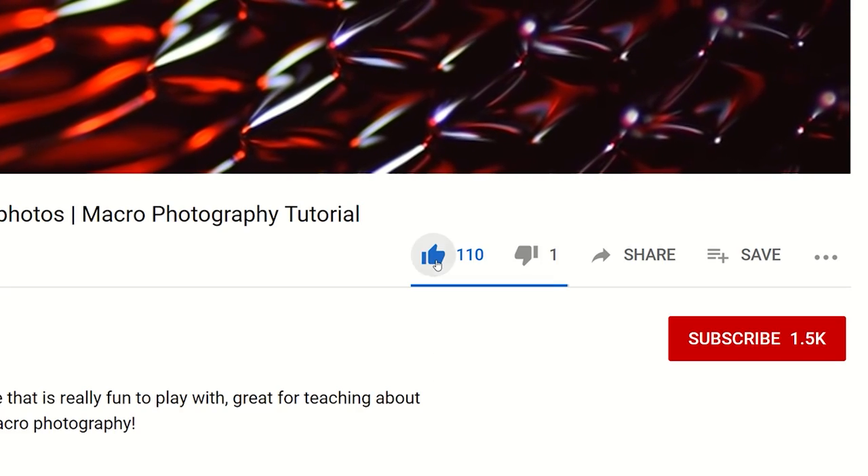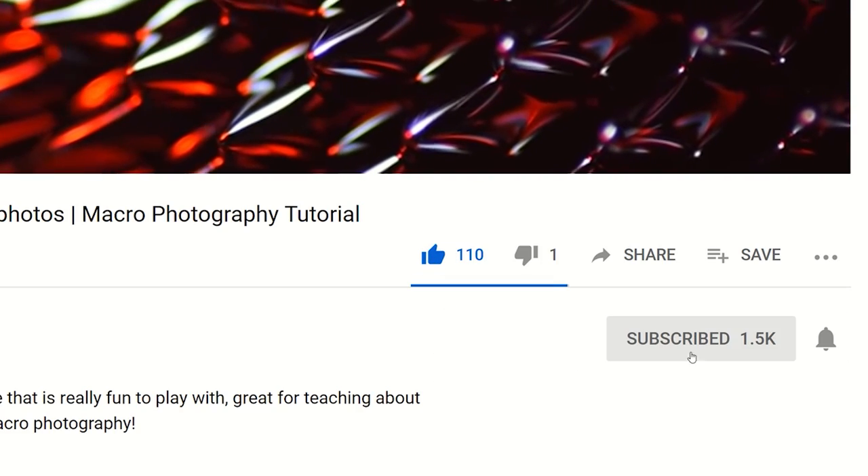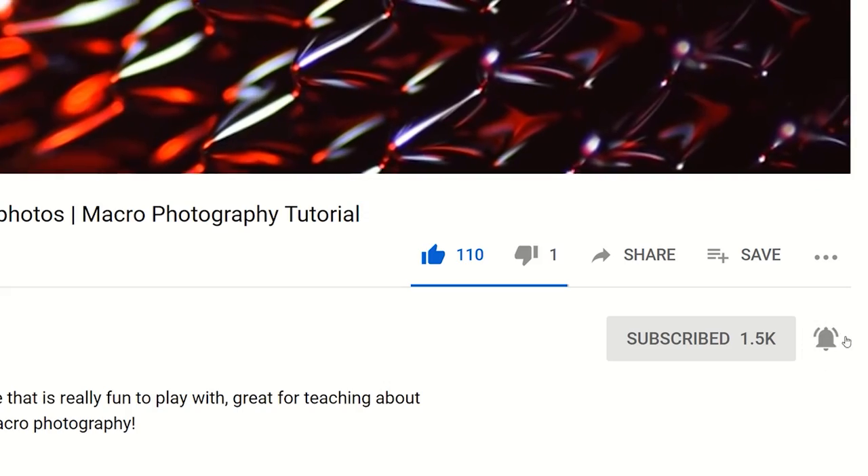Leave me a comment below letting me know which of these two techniques you prefer — the more conventional white light shining through the outside of the flower, or the UV IVF techniques where you get those interesting otherworldly colours. If you enjoyed the video, make sure to give it a like, and don't forget to subscribe for more flower photography and macro photography ideas and inspiration in the future. Thank you very much for watching and I'll see you next time.